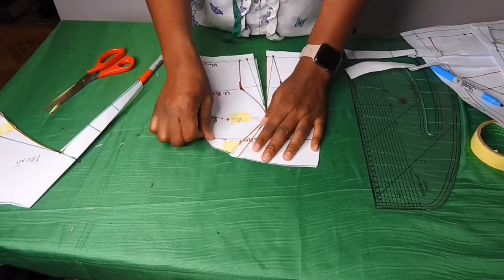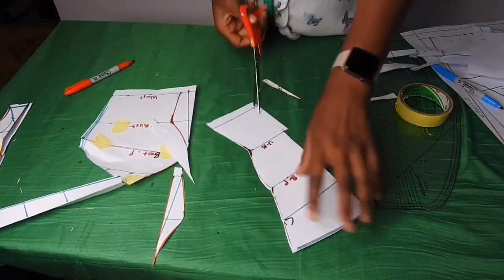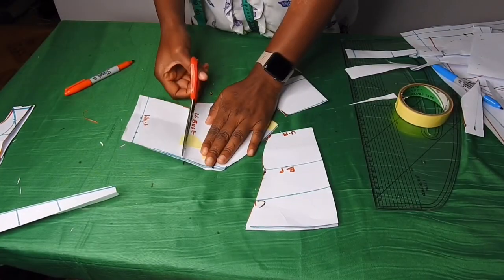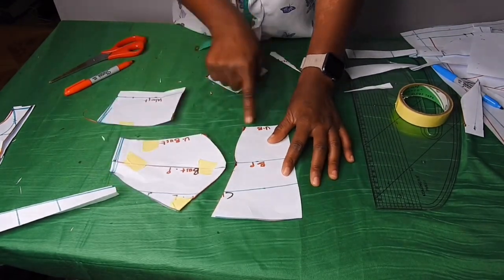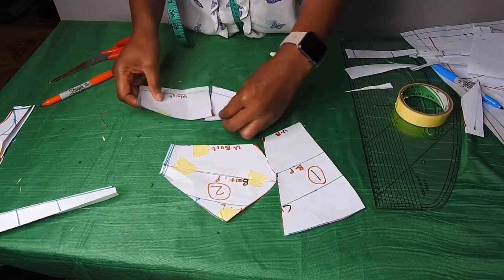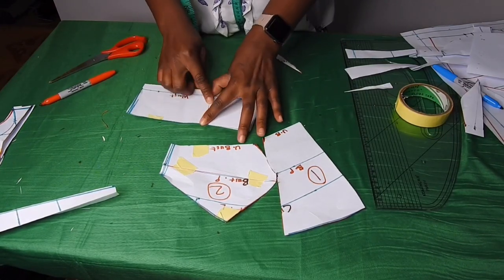Then I'll open this armhole dart and cut through it also. I'll cut through the under bust — I'll do the same thing for the side, cut through the under bust. This is the center front and the side front — I'll label them one and two. For this piece I'm going to join it under bust to make it one piece, and I'll use masking tape to hold it.